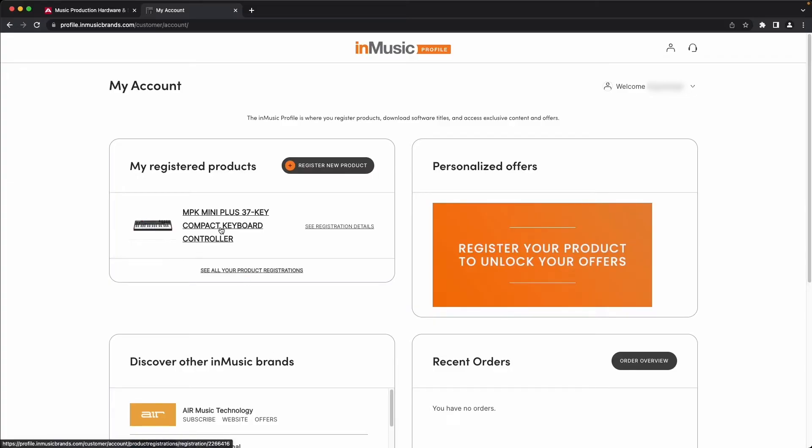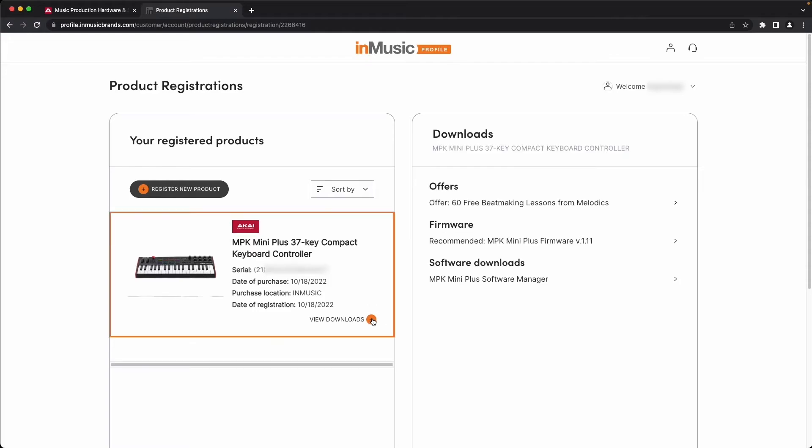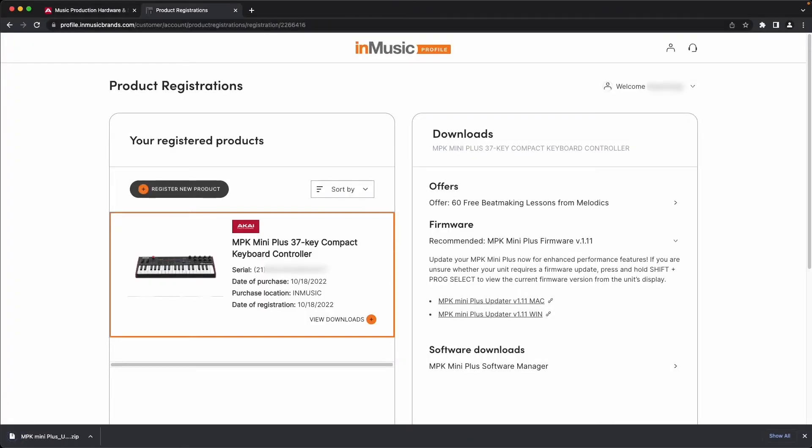Under My Registered Products, click on your MPK Mini Plus, then on the next screen, click the Plus next to View Downloads. In the Downloads column on the right, you'll see a section for Firmware. Click on its menu to expand it, and you'll see both Windows and macOS versions of the MPK Mini Plus updater. Click the link for your operating system to begin downloading.